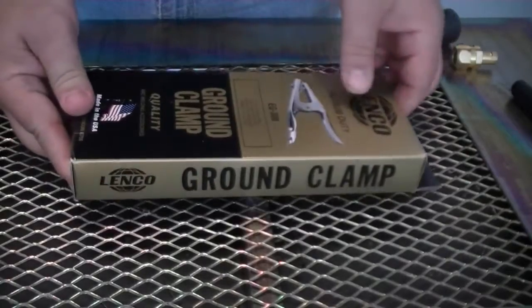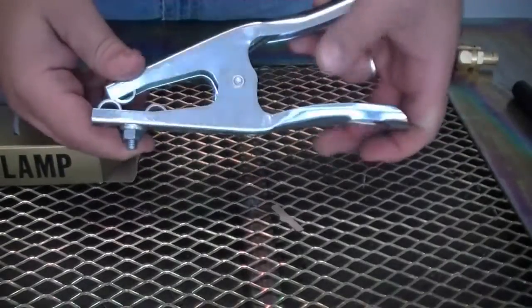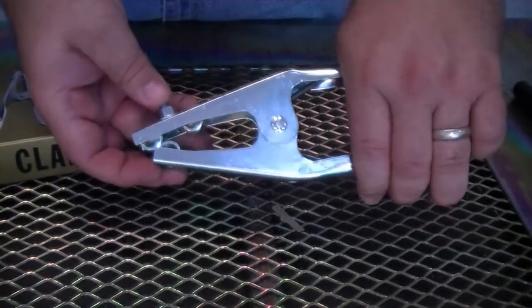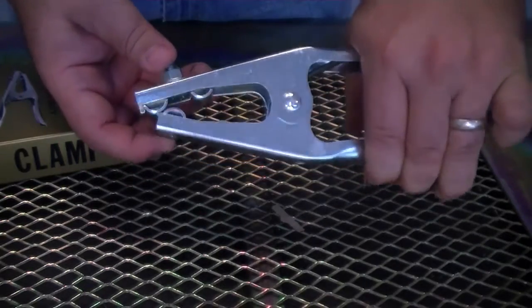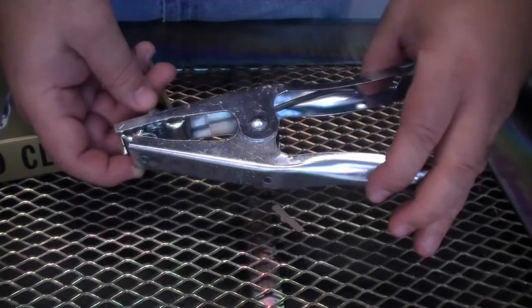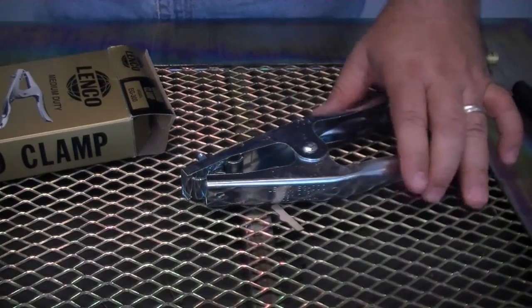One of my personal favorites is the steel clamp with intersecting jaws. This particular one is a Linco EG300 — a medium duty clamp well priced at about $8 retail. This type of clamp has jaws that clamp firmly down on the metal with a high tension spring. There are three possible contact points that make a good connection, and when closed the contact points overlap each other, which further helps create good contact, particularly on thinner pieces of metal.